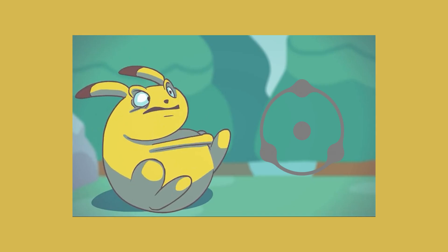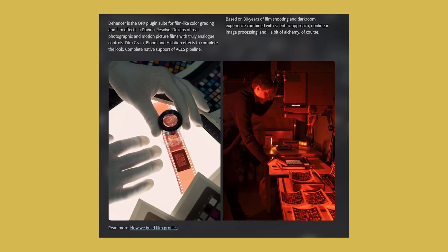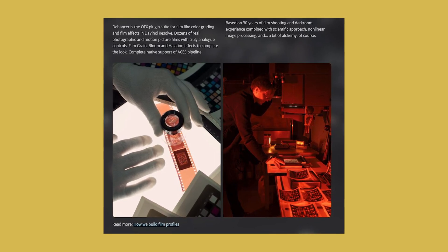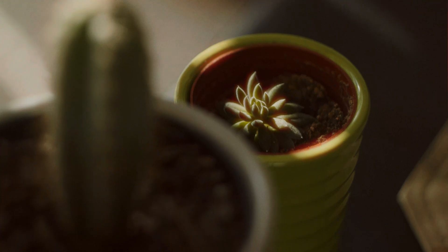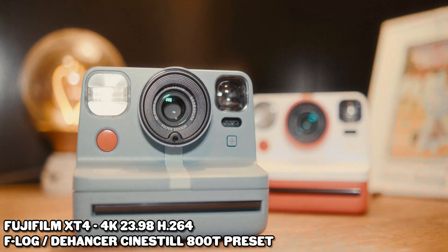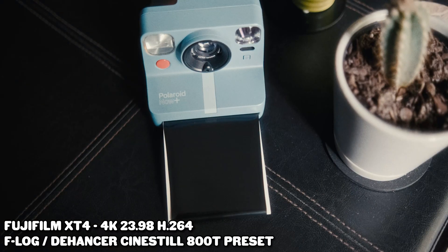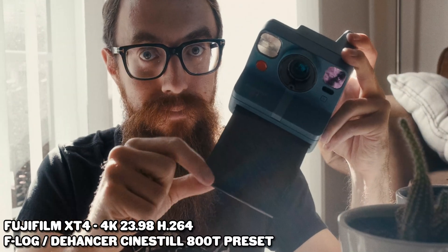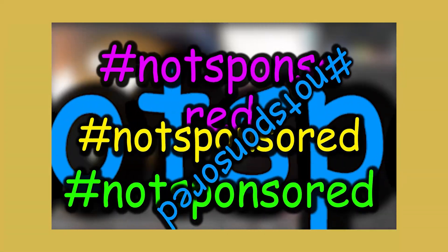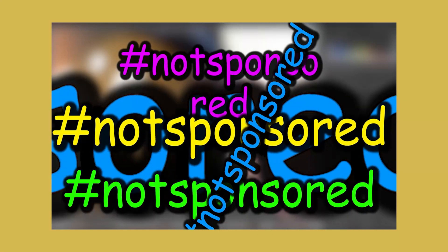So first off, Dehancer — what do you even do? In their own words, Dehancer offers film-like color grading and film effects with dozens of real photographic and motion picture films with truly analog controls. Film grain, bloom, and halation effects to complete the look. Full disclosure, the people at Dehancer did give me a trial license to test it out and make a video about it. They don't have any input on what I'm saying. These are my thoughts after using Dehancer for about a month and a half, two months. So this is not a sponsored video.